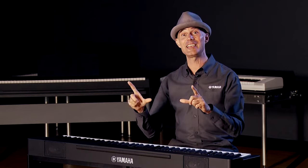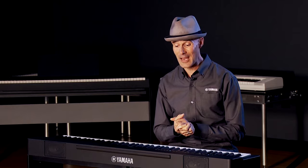There are also 50 of the greatest classical music masterpieces built into the instrument — some of the most iconic classical masterpieces of all time. And when you get into the Smart Pianist app, you can view the scores of all those songs, which is really amazing.